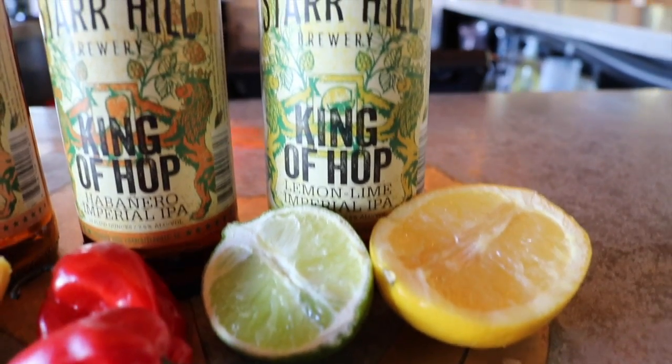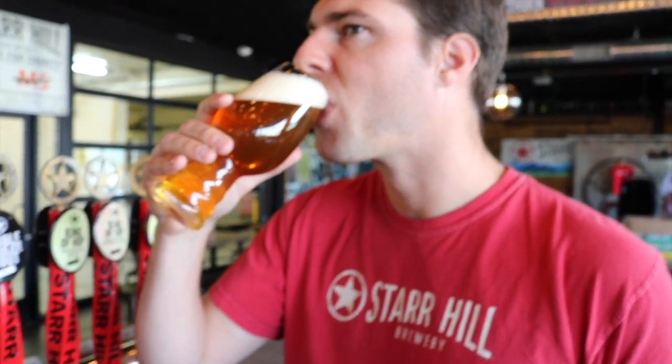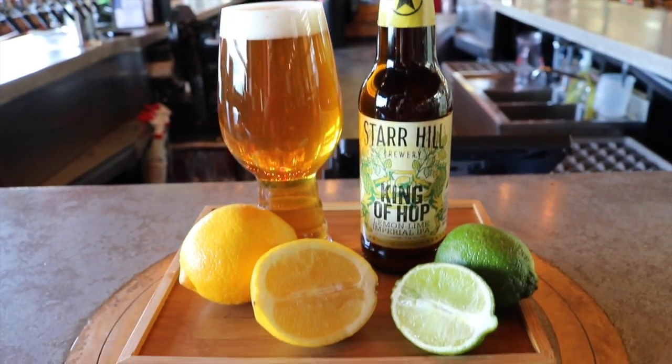You've got King of Hop with lemons and limes in it, obviously a famous flavor combination. You could drink this on a hot day and it would taste refreshing.